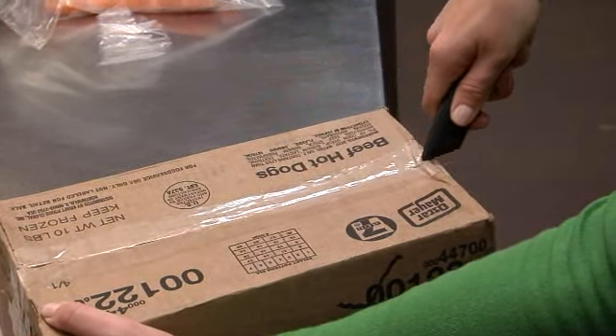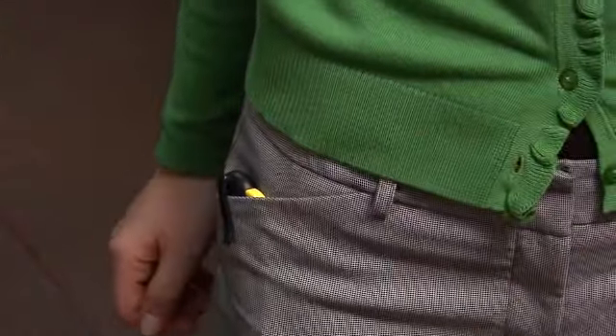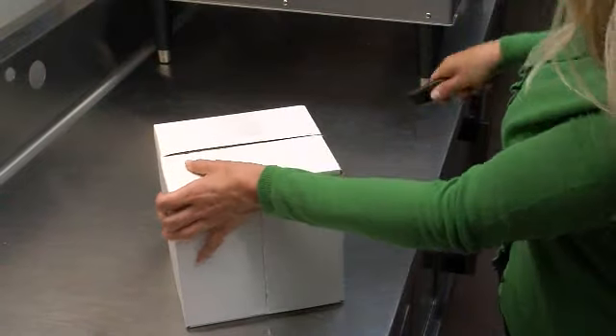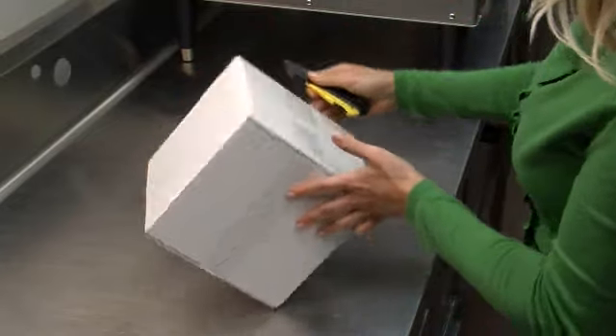Just as you will experience when you try the samples we have sent along with this video, the Pocket Cutter is unlike any cutter you have ever seen. When you pick it up, you will realize that it's as simple to use as the pen in your pocket. And in today's world, cost is always an issue. The new Pocket Cutter lasts three times longer than any other disposable cutter on the market today.